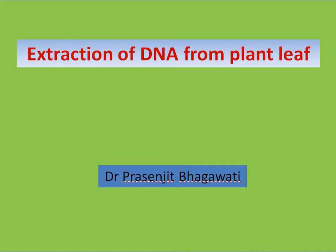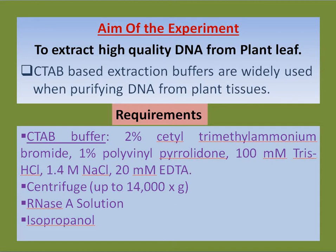Manual extraction of DNA from plant leaf. As we have discussed already, there are different protocols for the extraction of DNA for plant as well as animal tissue, but there are also some ready-made kits. Our aim of this experiment is to extract high quality DNA from plant leaf, for which we have used CTAB-based extraction buffer.